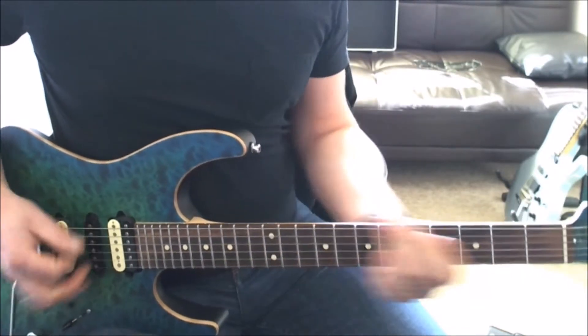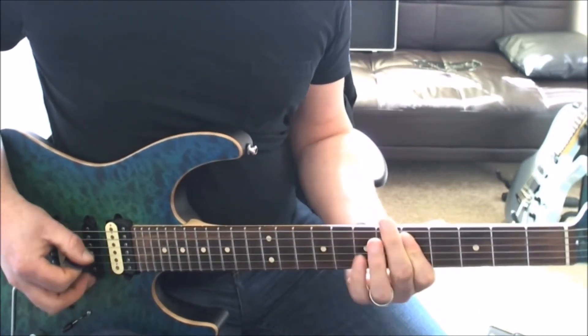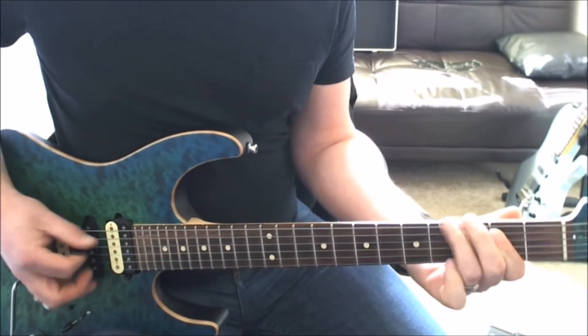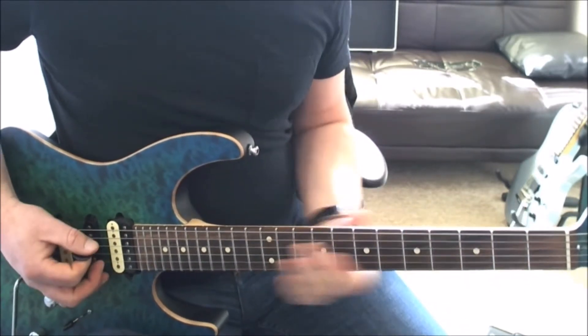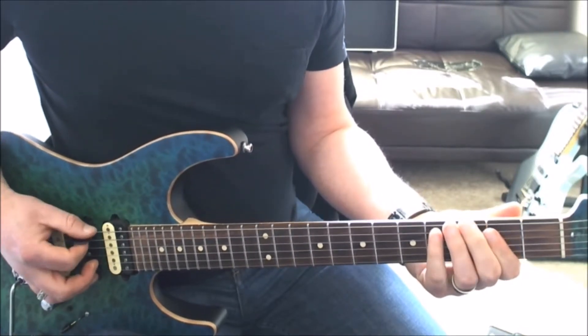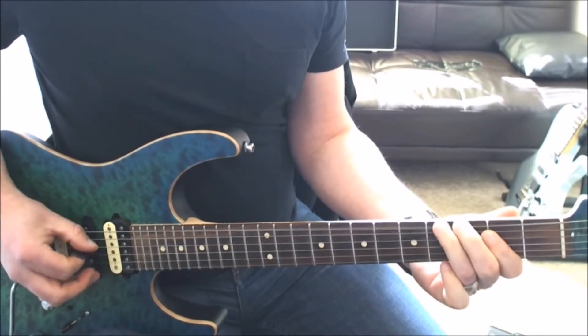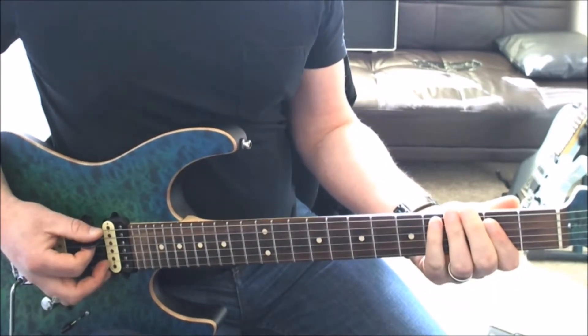So you get that. The 2nd part is very, very similar, but with just the 3rd fret on the low E to the 4th fret, and then the E power chord.